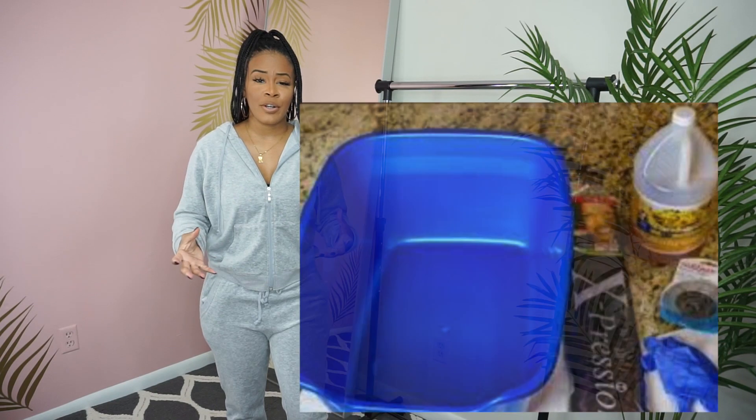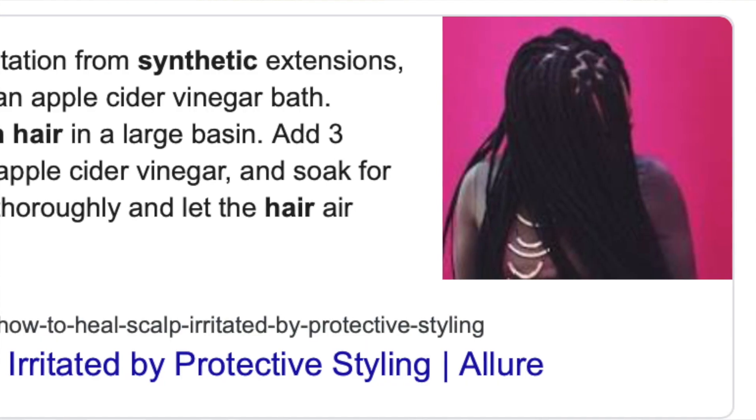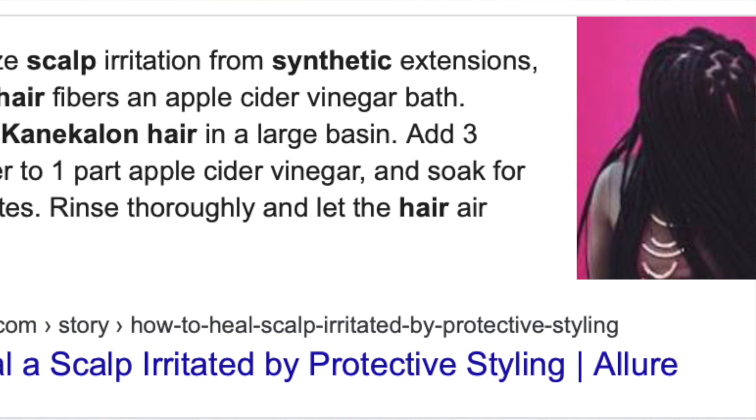You want to make sure you get a brand that is great and gentle to the skin and scalp. If you've ever come across braiding hair that is itchy and your scalp can't tolerate it, they say it's best to dip it in apple cider vinegar — but I feel like that process is unnecessary as long as you get the right brand.